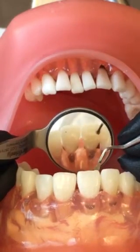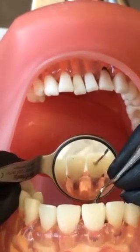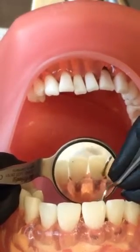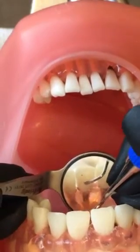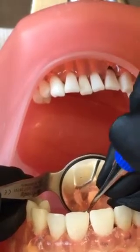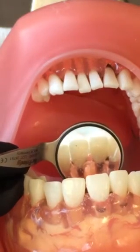So if these teeth had stain, if this was a smoking patient, you get right under the deposit and basically just scoop it right off. Or you can use the lateral borders — great for supragingival calculus removal on the anterior linguals and stain removal. That is your Neve 1 scaler.